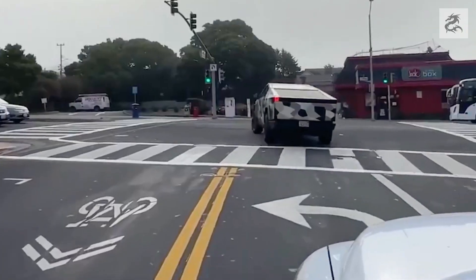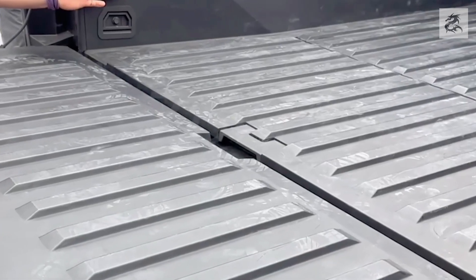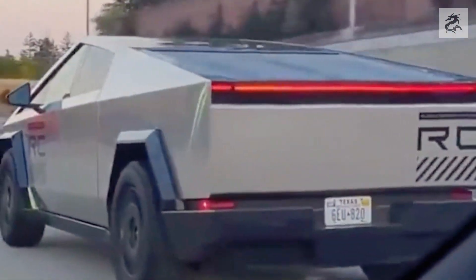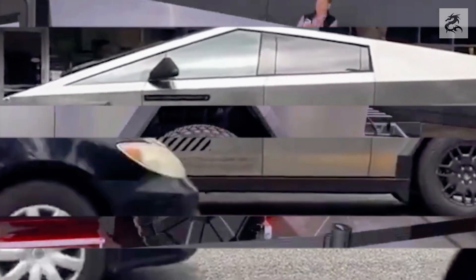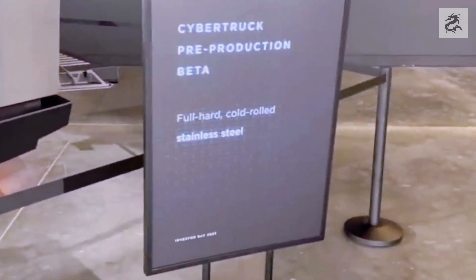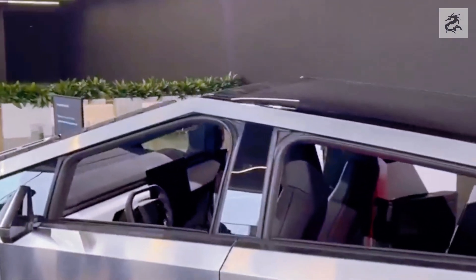Welcome to the interior of Cybertruck. Designed with a minimalist approach, the interior features a wide digital cockpit. This large touchscreen offers a series of features that are easily accessible. Controls and buttons are kept to a minimum to achieve a minimalist and tidy appearance. The high ceiling structure offers a wide interior and provides more comfort for drivers and passengers. Tesla's pioneering driver assistance systems also manifest themselves in Cybertruck.